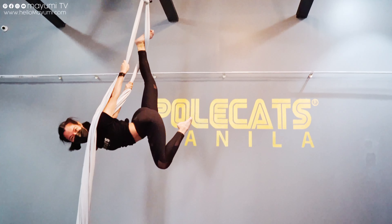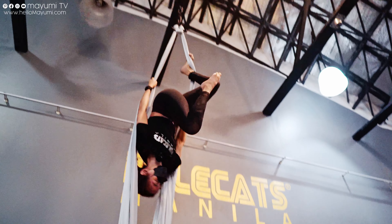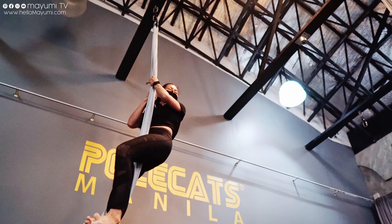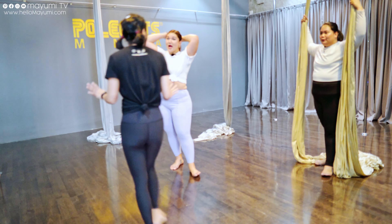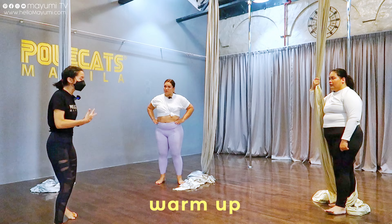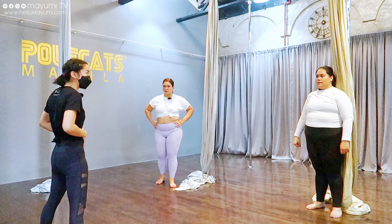So I do Pole and Silks. I feel like I've dabbled in everything over the years. But those are the two that I really like. I also like dancing in heels. Maybe that's something you want to try. Alright, warm-up exercises. For Aerial Silks, what will work a lot harder are our arms and our shoulders and our core as well.